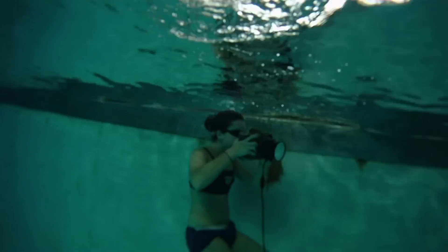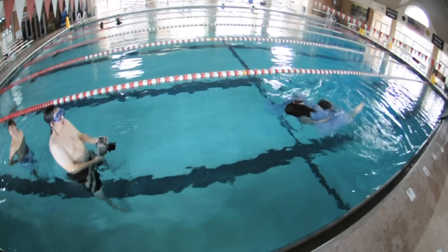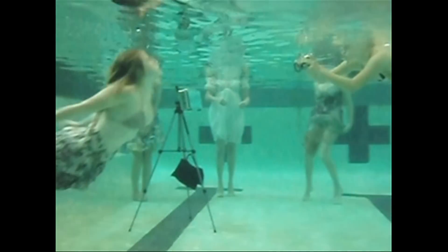An underwater photo shoot is a thrilling yet difficult project. Being underwater complicates lighting, posing, and capturing of the images. You have to hold your breath, go down, check your lighting, frame the shot, release the shutter button, and compensate for the delay posed by the underwater camera housing.